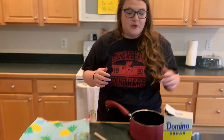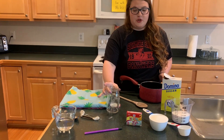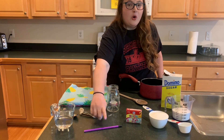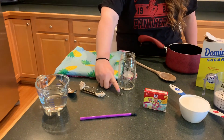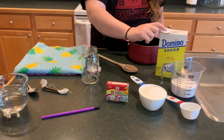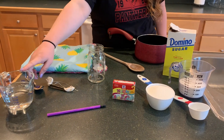For this experiment you're going to need a pot, a wooden spoon, a glass jar, a pencil — or if you have a popsicle stick that works too — string, a paper clip, sugar, and food dye is optional. You also need one cup of water.